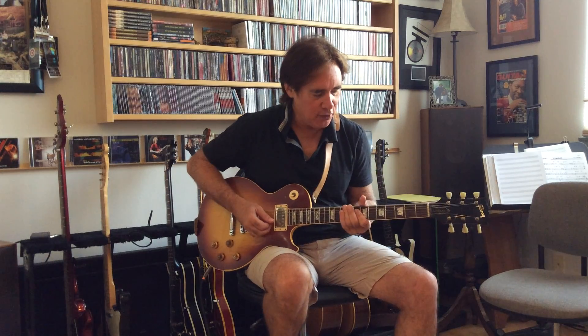Part of my SWAT video series, I have one called SWAT Blues — Special Weapons and Tactics for the Modern Blues Player. In that, I talk about bending and vibrato, and here's kind of a fun thing you can do.